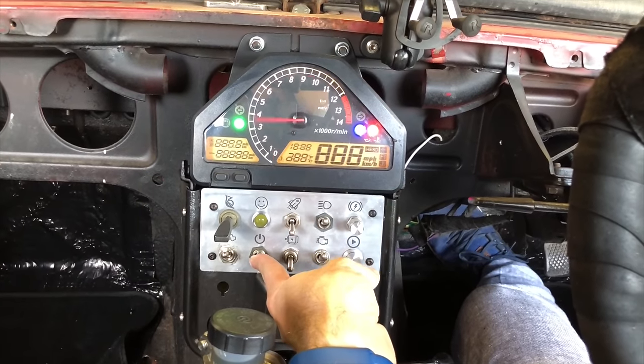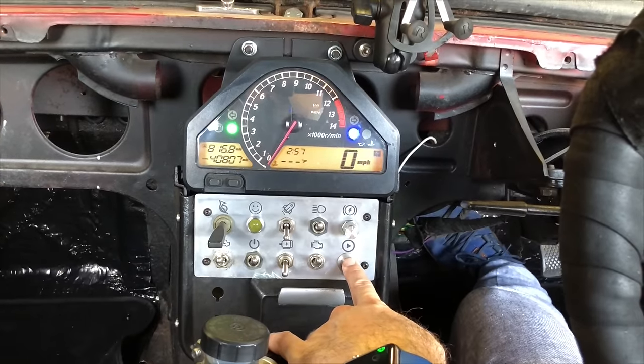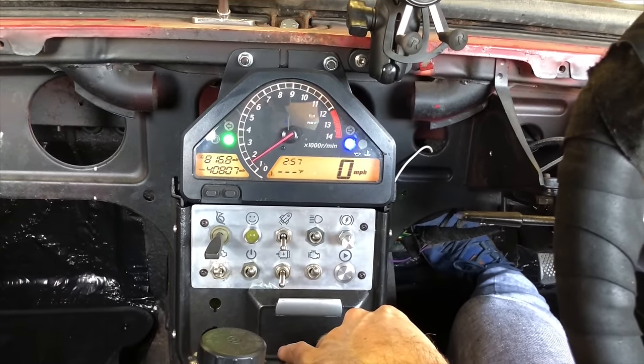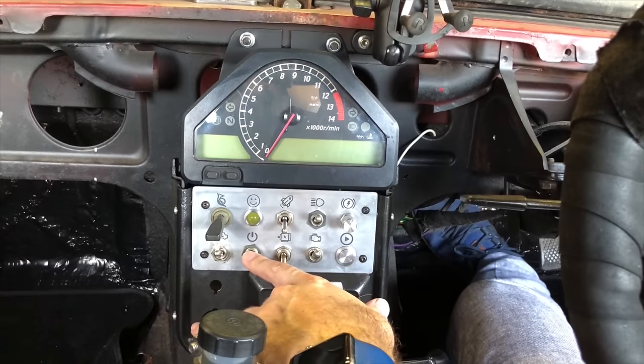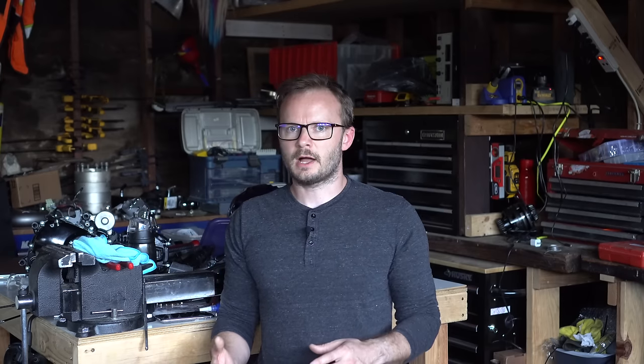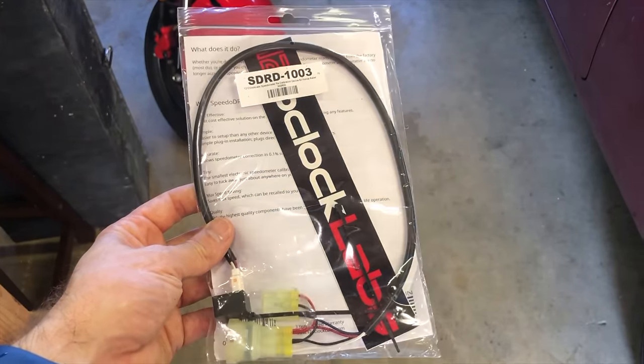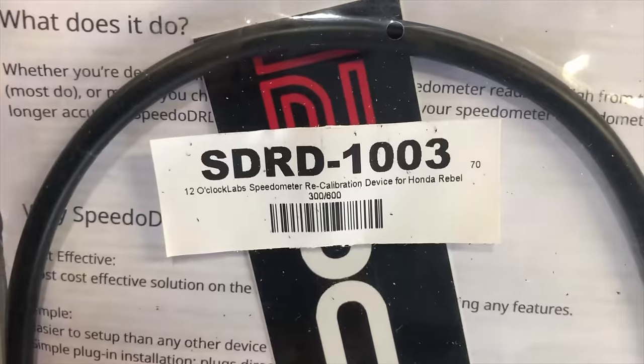For gauges, if you're carrying over the stock ECU this is super easy: just take the gauge cluster off the motorcycle and shove it in the car somewhere — that's what I did. I considered adapting the existing mechanical gauges in the car, but I would have had to design a stepper motor mechanism for each one, and it wasn't worth the time. If you want the car to look stock that would be cool but not easy. You can also buy aftermarket gauges, and a speedometer correction unit — about $75 — to fix the changed final drive ratio.